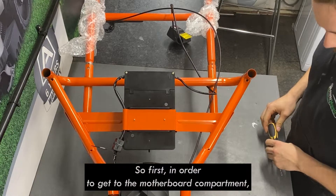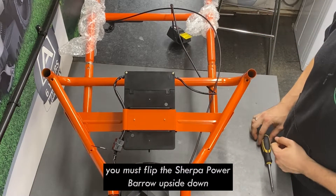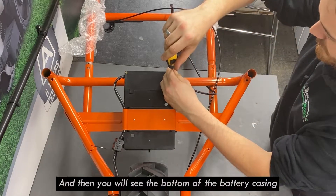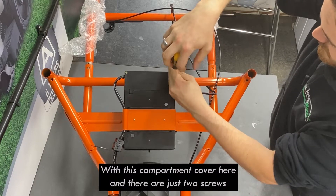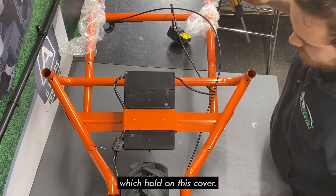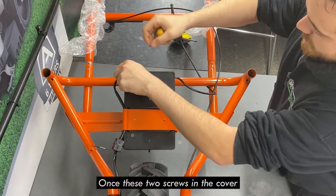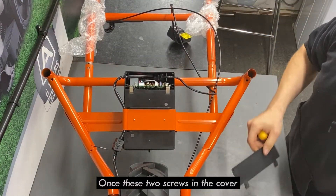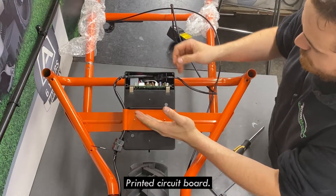First, in order to get to the motherboard compartment, you must flip the Sherpa Power Barrow upside down. You will then see the bottom of the battery casing with the compartment cover. There are just two screws which hold on this cover. Once these two screws have been undone, the cover comes off, exposing the main printed circuit board.